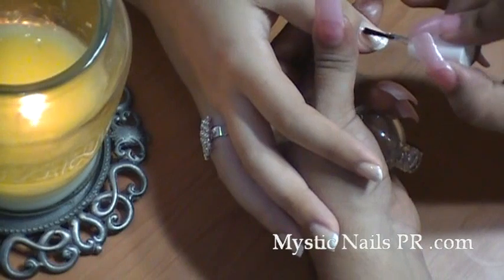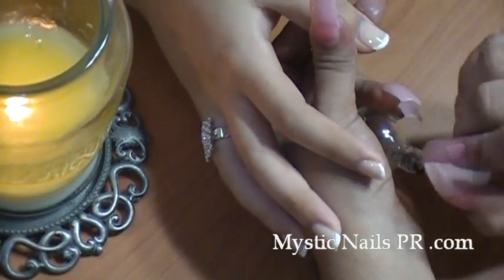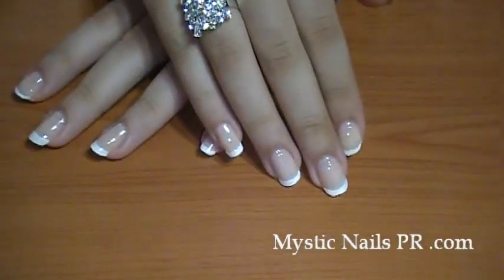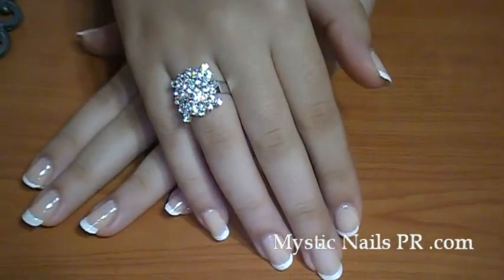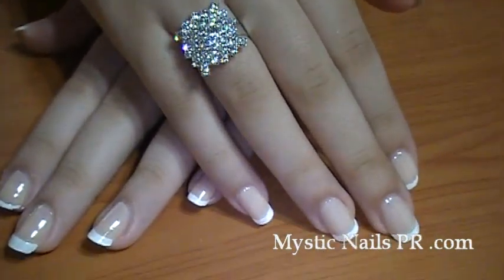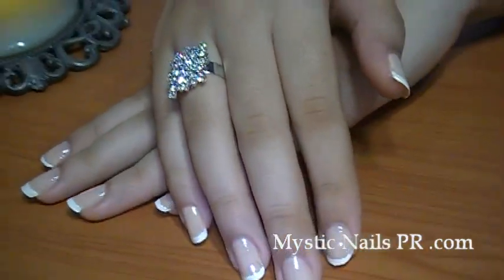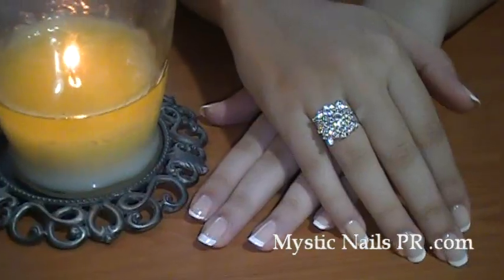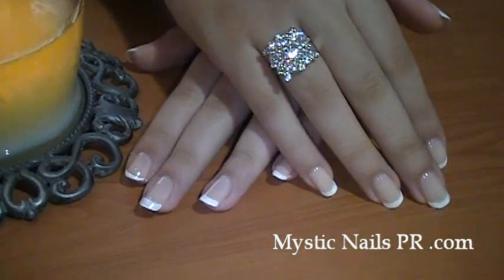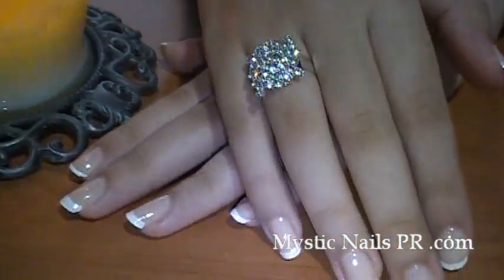And there - finito, we are done! This is really nice, y'all. You can wear this kind of look to go to work, to the movies, on a date, for a wedding, for a quinceañera - you name it. It's so classy looking, ladies. Anyone can wear this.